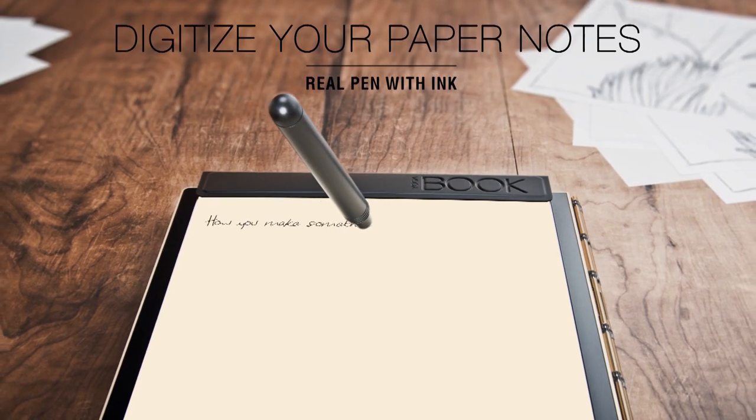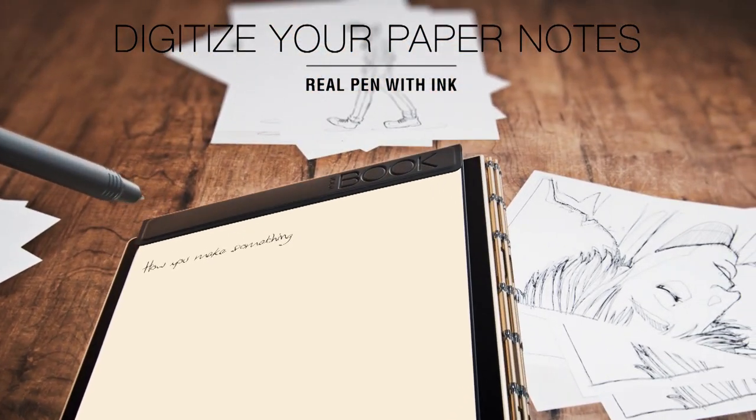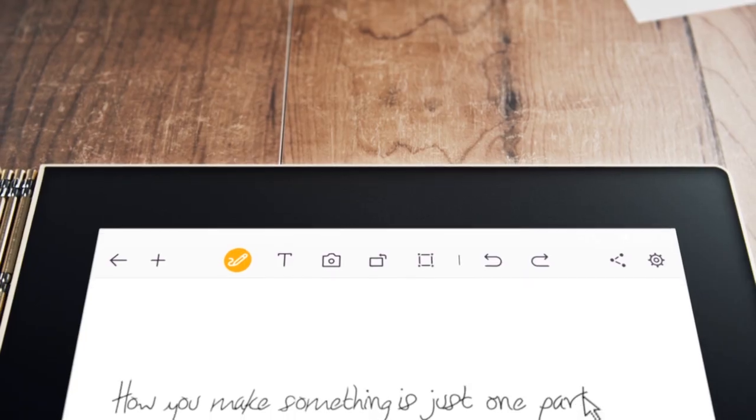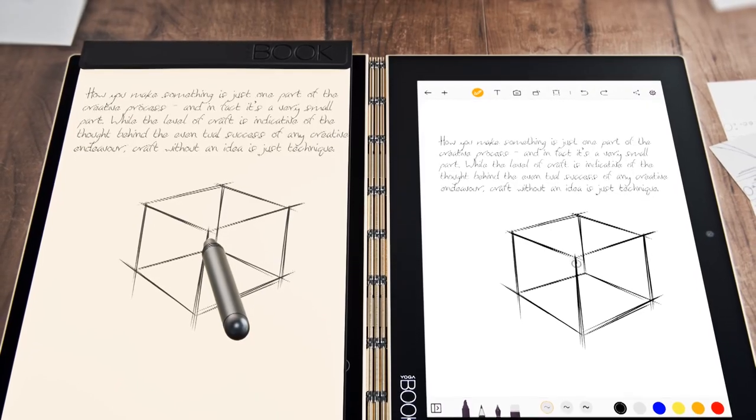Another additional thing you're going to get is the creative pad. This creative pad actually converts into a virtual notepad that instantly digitizes everything from what you write on it.